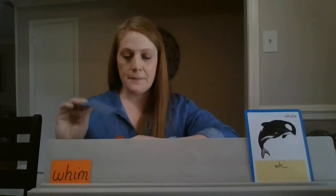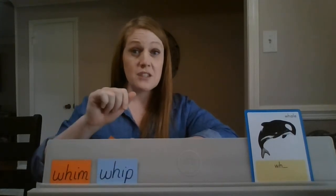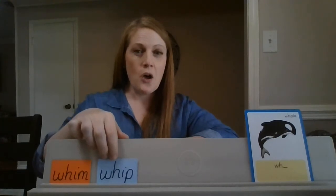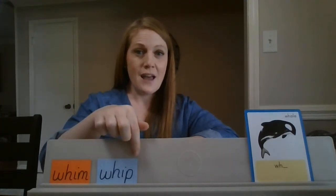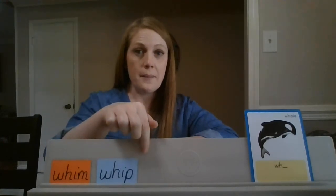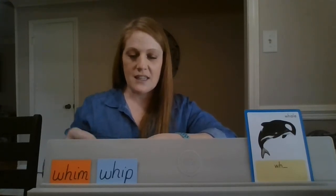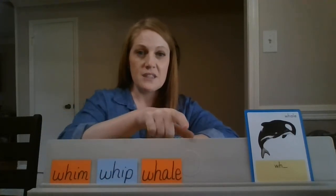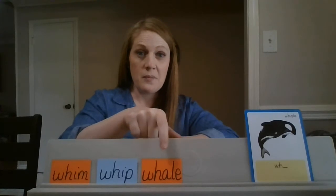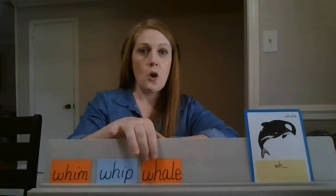Blend those together with me. I think we just saw this one, so let's practice it again. Let's look at this one together. Do you see the silent E right there? Remember, that means the A is going to say the long sound. Let's read it together.